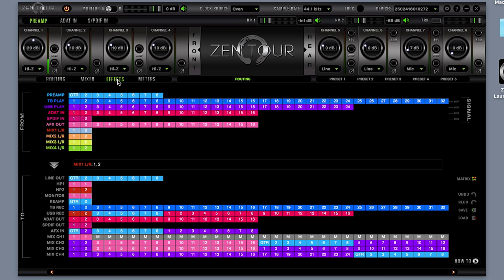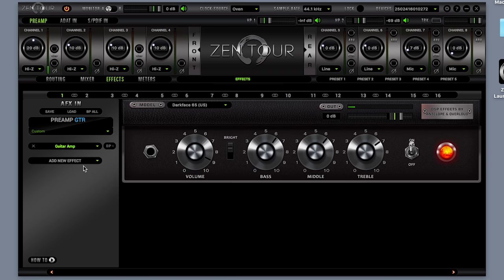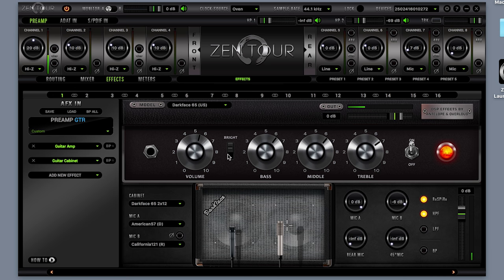Select an amp and cab from the effects tab. Adjust their volume and settings to your taste. Now you're good to go.